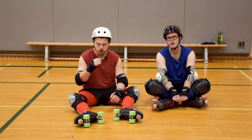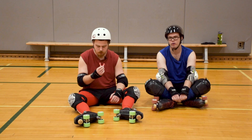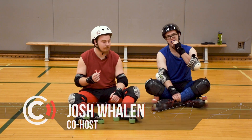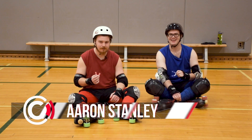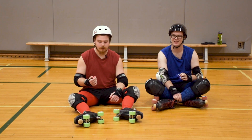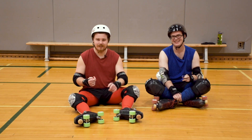My name is Josh Whelan and I'm Aaron Stanley and we're here with the Royal City Roller Derby, telling you the basics of roller derby. Let's check it out.